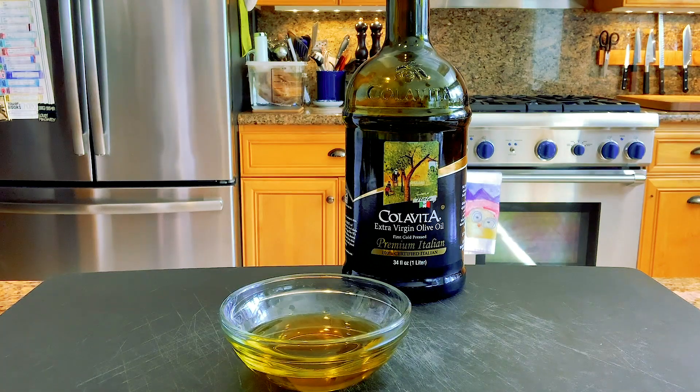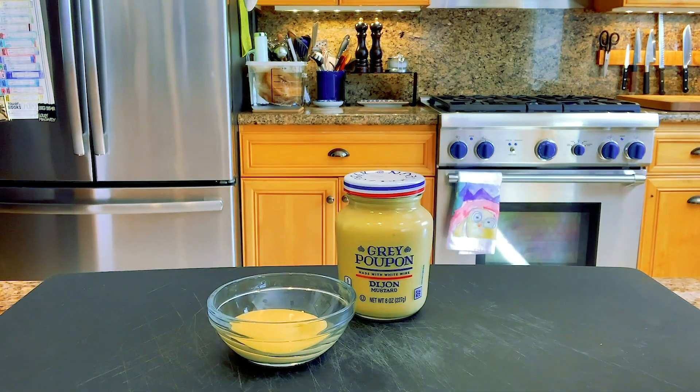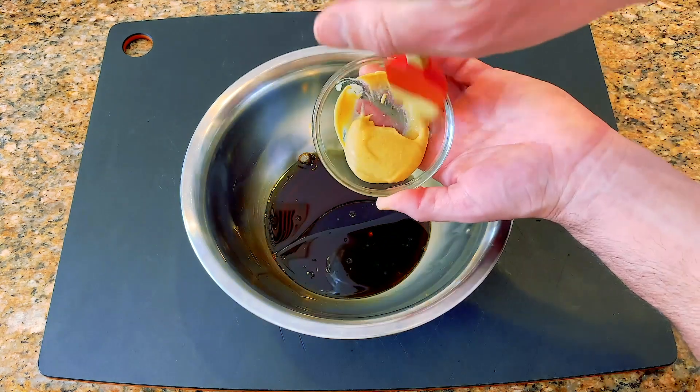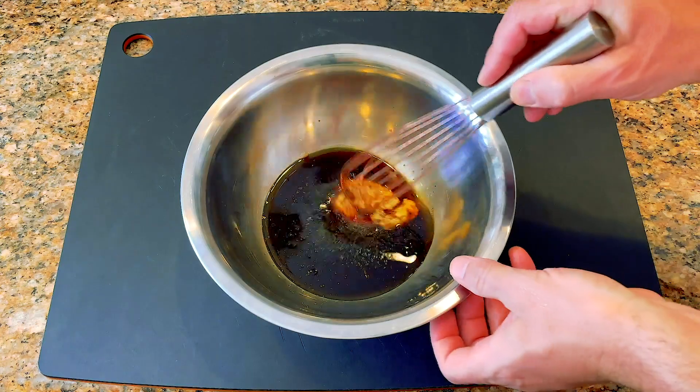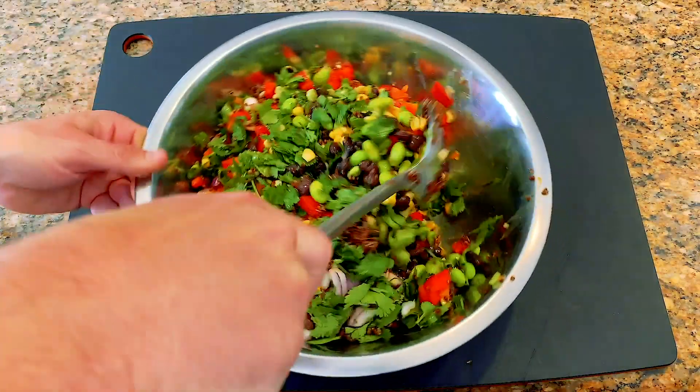For the vinaigrette, you'll need the juice of half a lemon, a quarter cup of soy sauce, two tablespoons of extra virgin olive oil, and two tablespoons of smooth Dijon mustard. Combine the lemon juice, soy sauce, olive oil, and mustard in a medium bowl, add some salt and pepper, whisk it together, and pour it over the veggies and mix it all up.